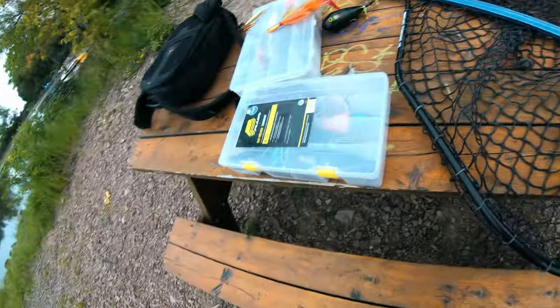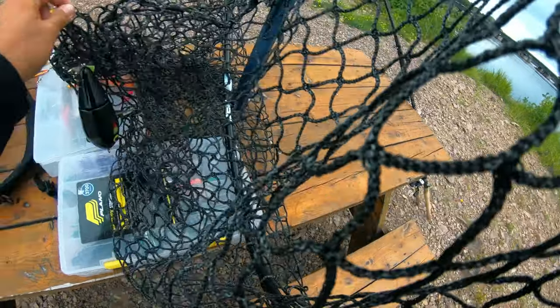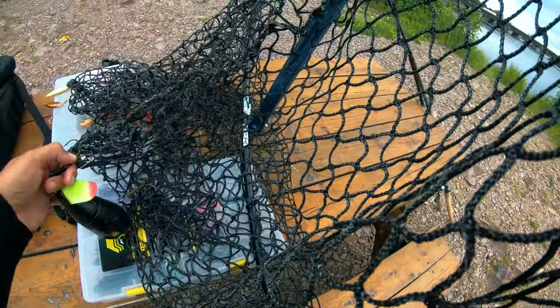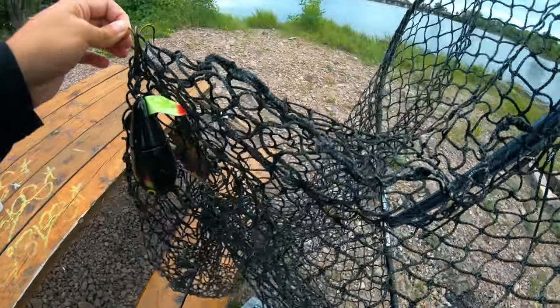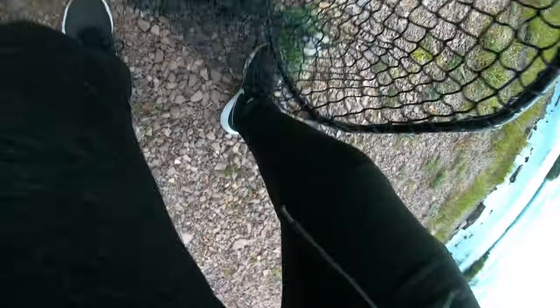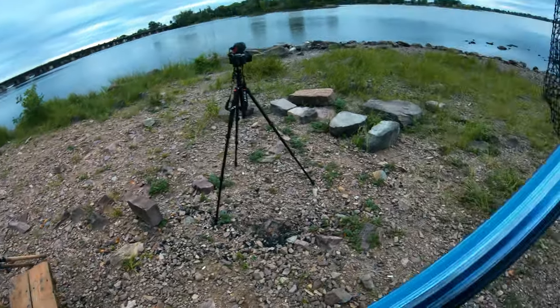The first thing anybody should do when going muskie fishing — whether solo or with a person — is extend your net and have it ready, because you never know when it's going to happen or how long you'll have that fish on. Right now I have a bait stuck in it because I'm a genius. Downside of fishing solo — you have to do all this stuff by yourself. Hooks out, put this back, let's get this net ready down by the water.